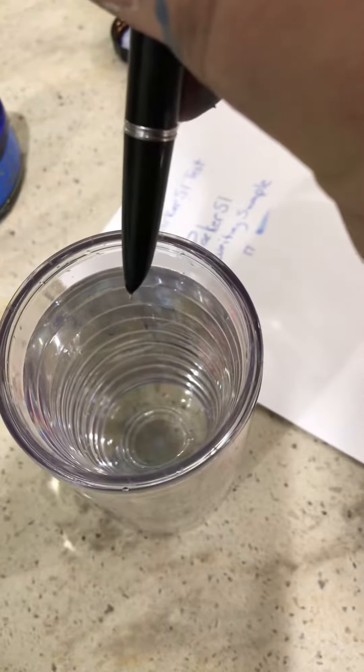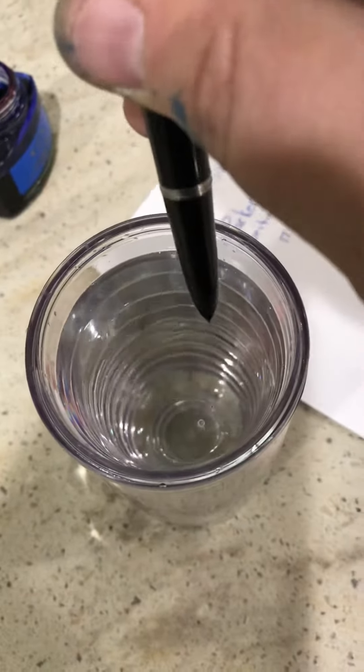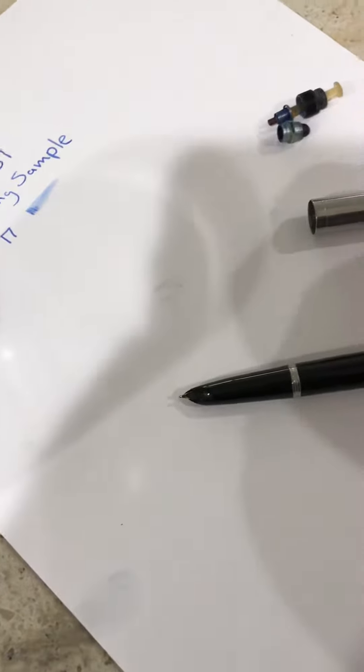I want five or six presses and it feels full. I just wanted to show you that. And let me give you a writing sample.